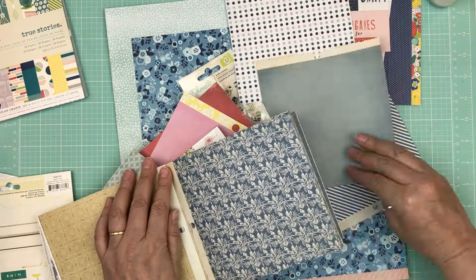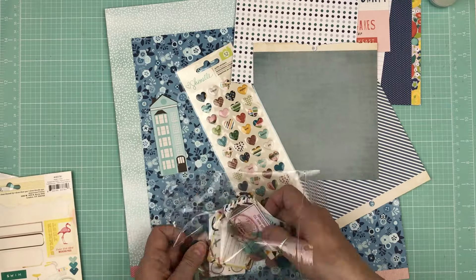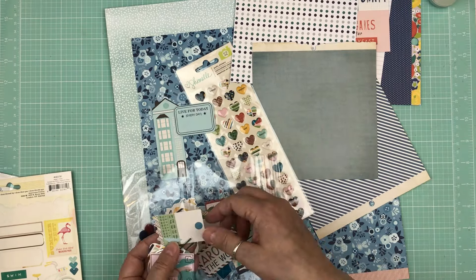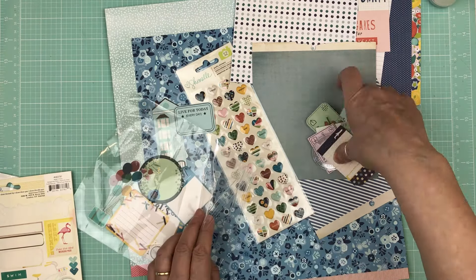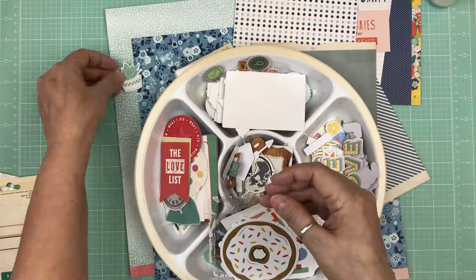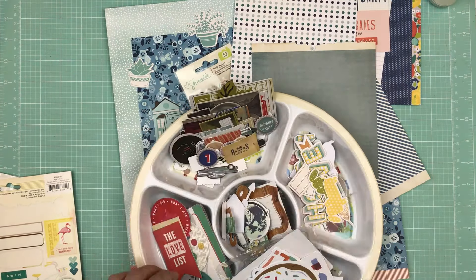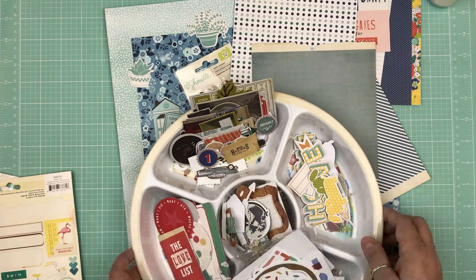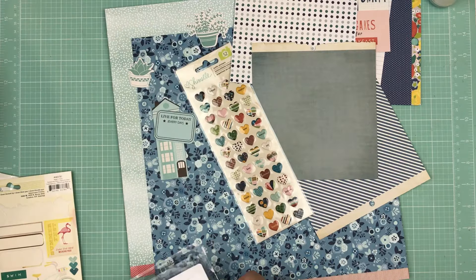I did add some things I'll pack next time. One thing I wished I had was my 4x6 journaling cards — I only brought my 3x4 cards from Becky Higgins. I also want to make sure I pack some grid papers to do my journaling. That's really the only thing I noticed was missing.